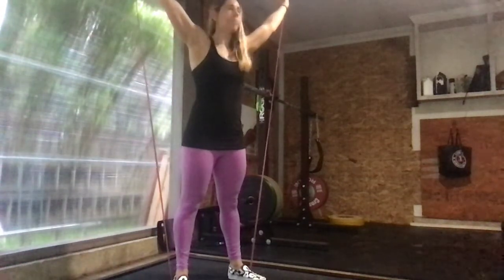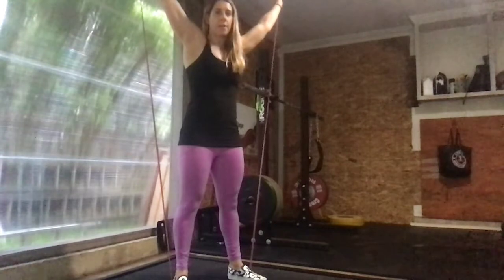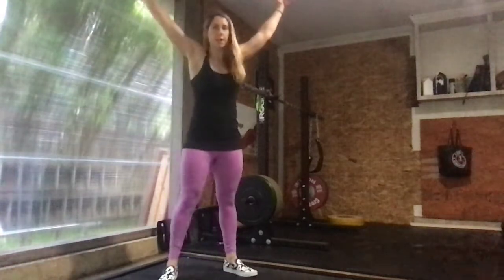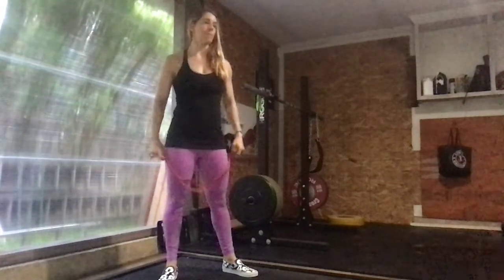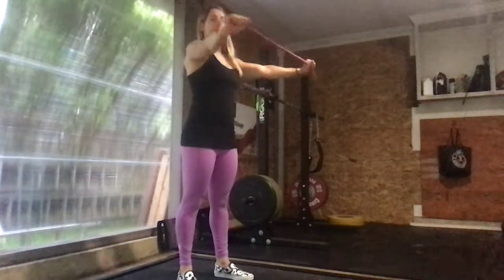For the overhead squats, open that band up, chest is up, send those hips back and down, balancing the band over your head. If that position is too much, step out of the band and just hold it overhead, pulling the band apart as you come down into your overhead squat. Then we're going to do 10 banded pull-aparts, just pulling that band across your chest for a set of 10.